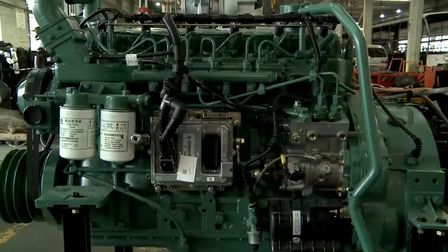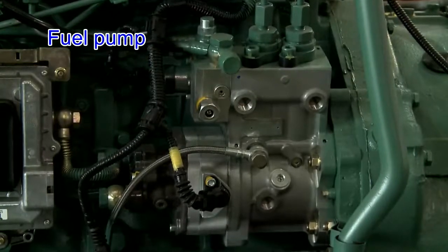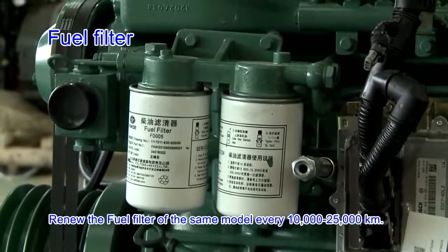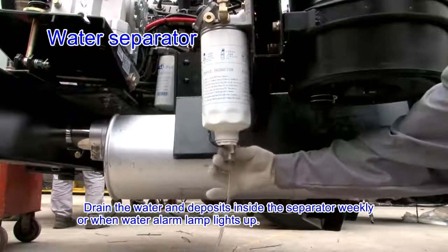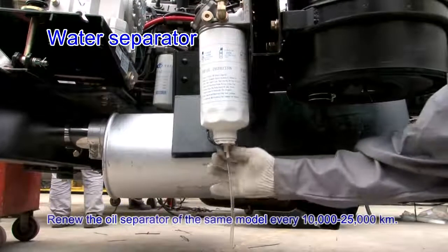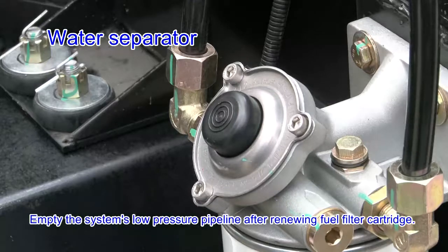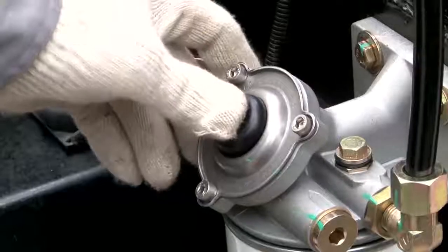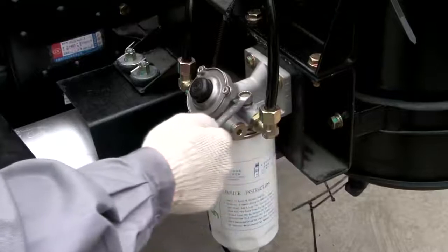Fuel supply system — fuel pump: the fuel pump is connected reliably and the fuel pipe is not loosened and has no leakage. Fuel filter: renew the fuel filter of the same model every 10,000 to 25,000 km. Water separator: drain the water and deposits inside the separator weekly or when the water warning lamp lights up. Renew the oil-water separator of the same model every 10,000 to 25,000 km. After renewing the water separator cartridge, empty the system's low-pressure pipeline by screwing off the air plug on the primary fuel filter and water separator, and pressing the hand oil pump quickly. Start the engine to check that the oil-water separator is sealed well with no leakage under impact load.